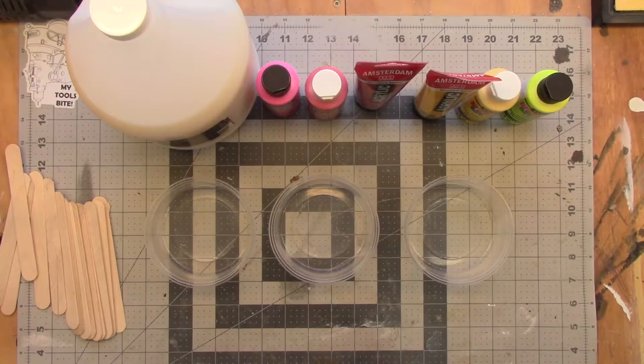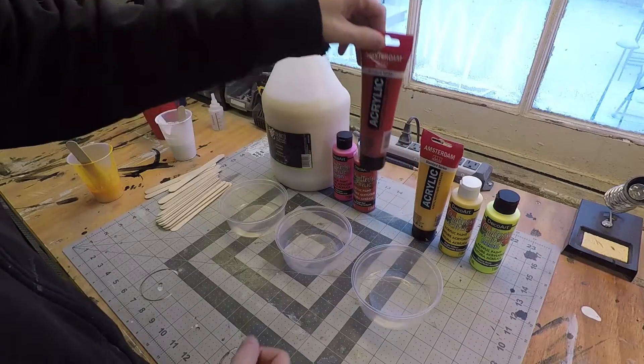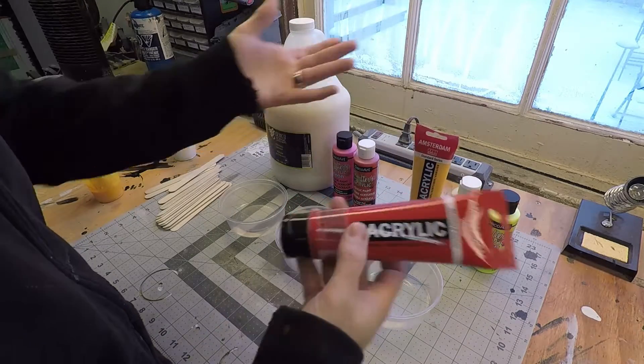Since we're talking about making art with fire, let's pick some colors that are like fire. I got some red here, and I got some yellow here, and we want to mix them up.